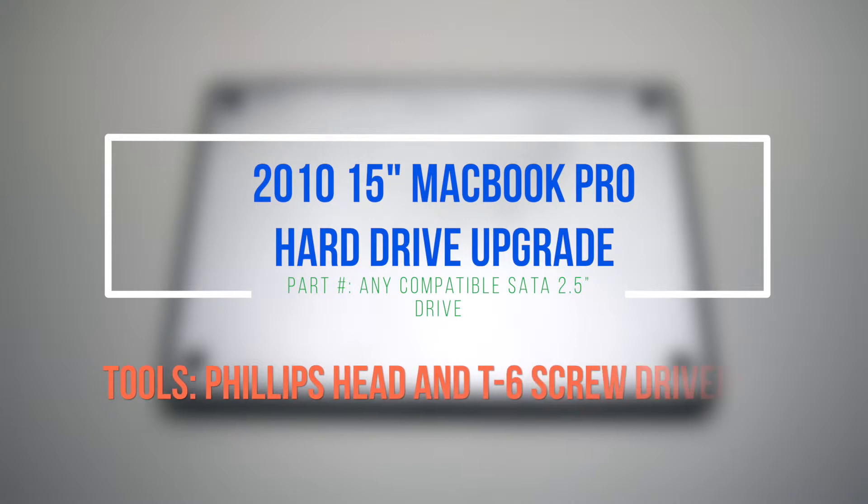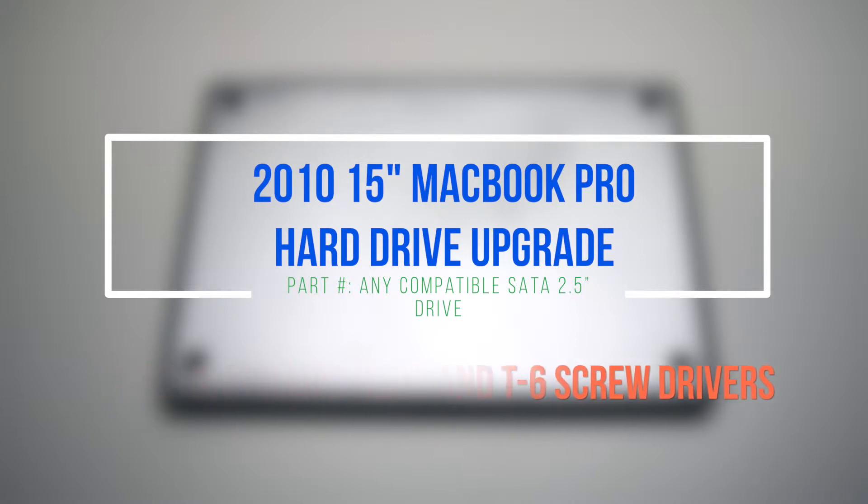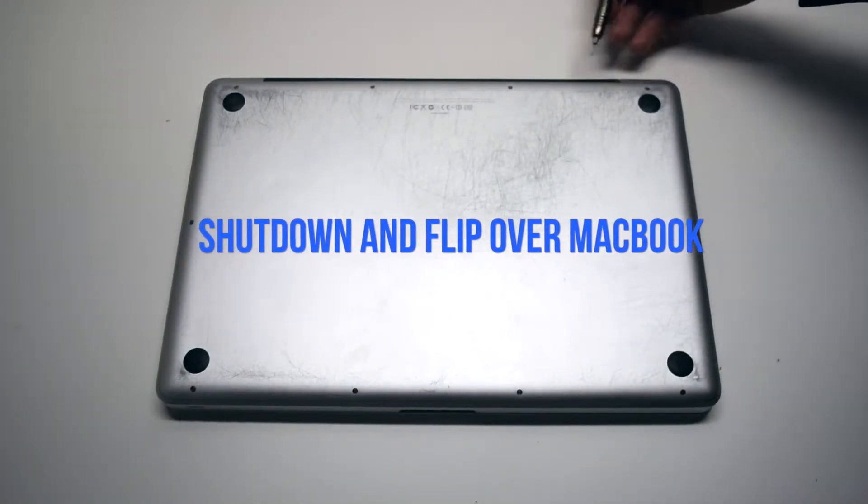2010 15-inch MacBook Pro hard drive upgrade. Please note that we suggest removing the battery for this procedure. Begin by shutting down and flipping over the MacBook.